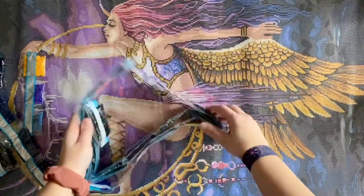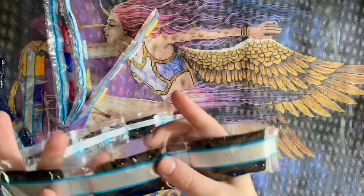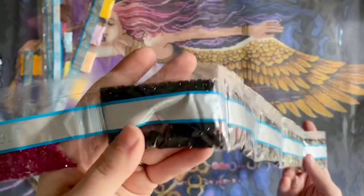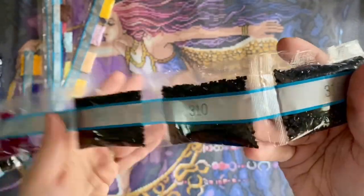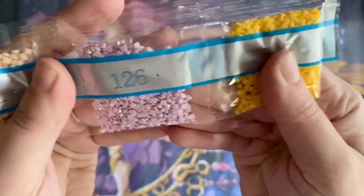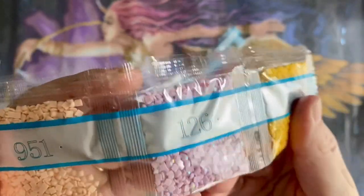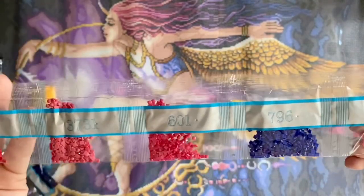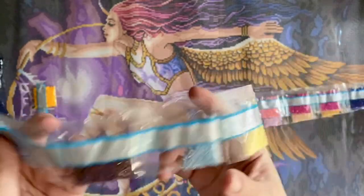Actually, in that first strand there were more bags of 310 — I showed six earlier but in total we have 7, 8, 9, 10, 11, 12, 13, 14 bags of 310, which makes more sense because so much of the background is that straight black drill. And our last strand has the third and final AB — color 126, a pretty pale lavender. Then all the pinks and purples for her hair, shades of pink and red, and a couple of pale blues.